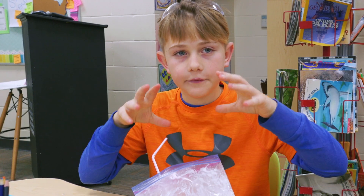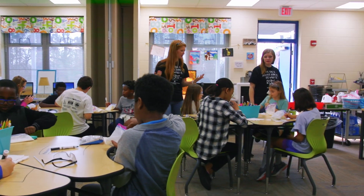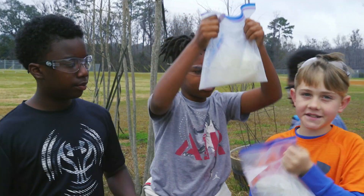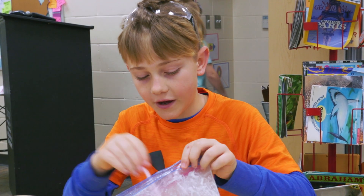I didn't know you had to use like, math. Which converts — what is it? One half. One half cups of cream. I actually put three cups of ice instead of two. Mix it up. Just being able to see the milk and cream transform into a solid state — you got a bag and then poof you have ice cream.